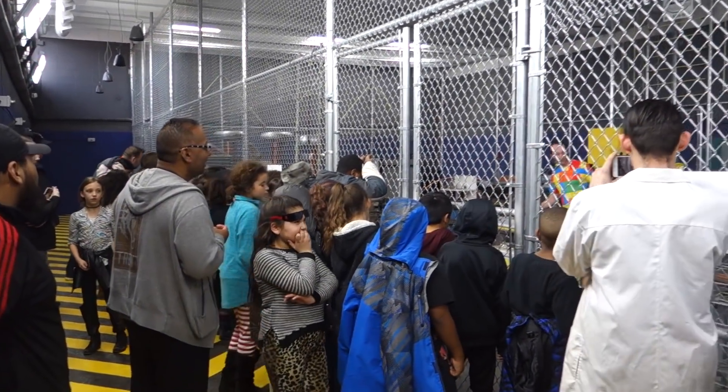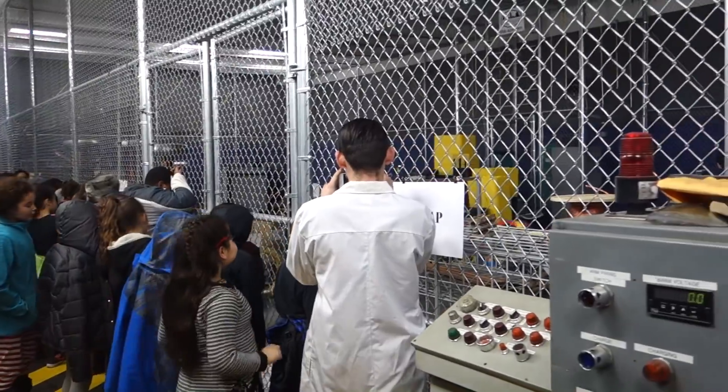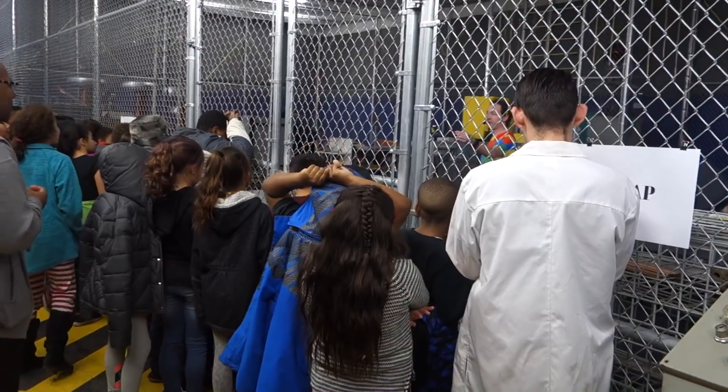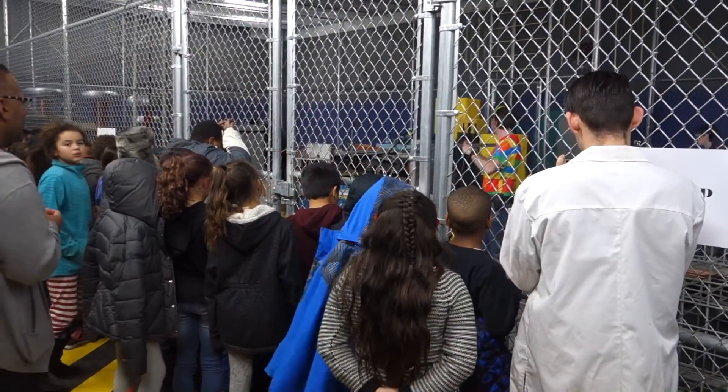Alright, so what we're going to do is we're going to blow 120 volts into here. This is just a normal wall plug just like in your house. There's nothing different between this and what's in your living room.